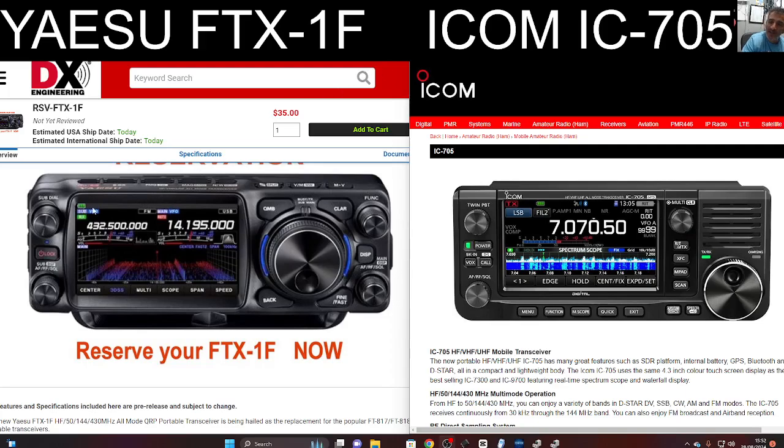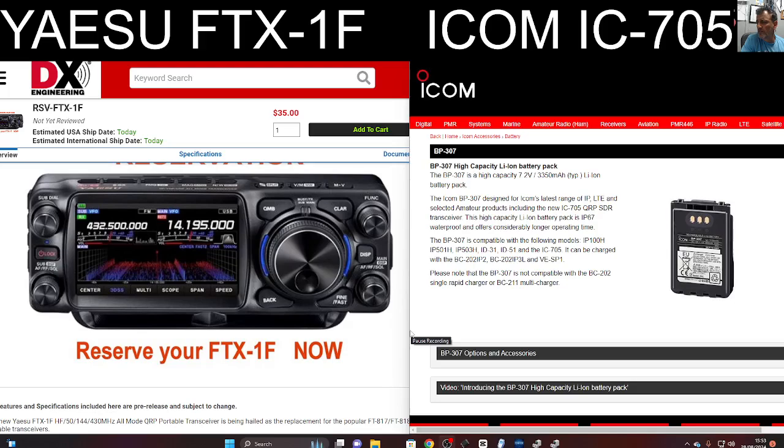Hopefully the battery is included when you buy the Yaesu, and that I believe is a 5000 mAh battery. The BP307 battery that you can get for the 705 does last all day — it's a good battery, at 3350 mAh.